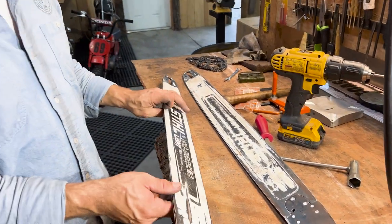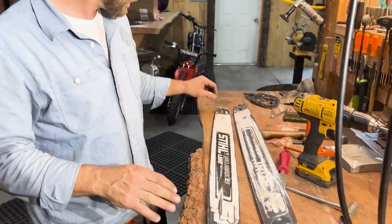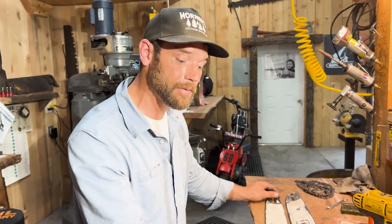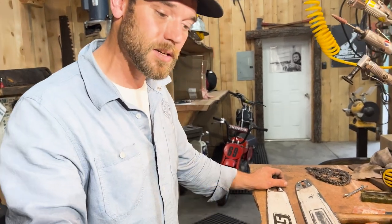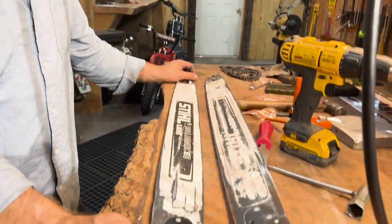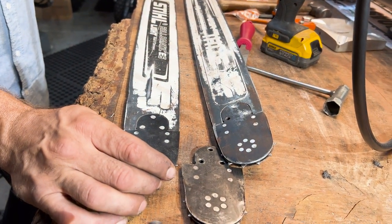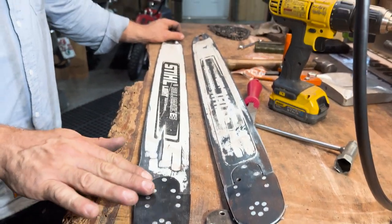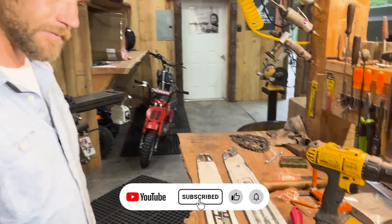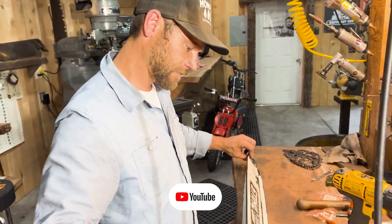That's an old beat-up tuned-up bar with a new tip, ready to go back to work. Thanks for watching — hopefully it helps. If you have different ideas or different ways to go about the same process, throw them in the comments and share that information with everybody. Try all the different tricks you can to figure out what works best for you. Happy cutting, friends!